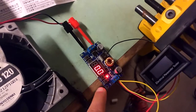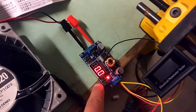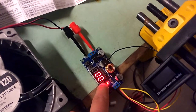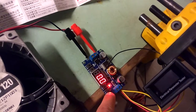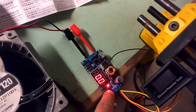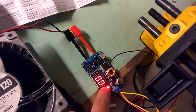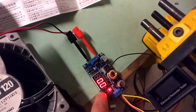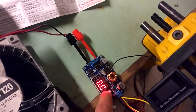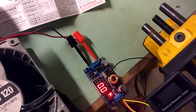The third button from the left — the one at the right of the display — allows you to increment the voltage on the output. If you press it once, the voltage steps are 0.1 volt. If you keep it pressed, they are 1 volt increments and decrements respectively.